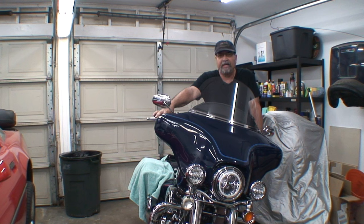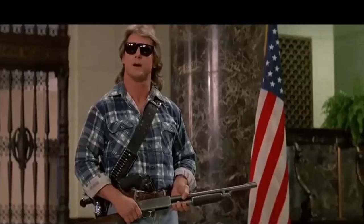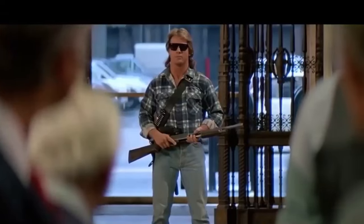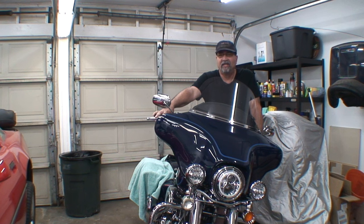Let's get started on the lighting - I need to finish this up because I've got a ride tomorrow. The weather's nice and tomorrow is a good day to ride, so I need to get all of this done today.